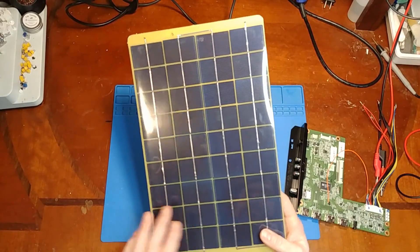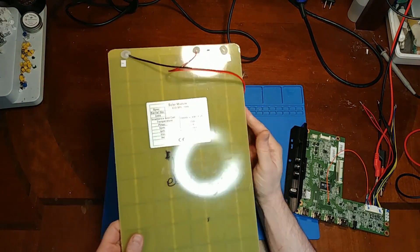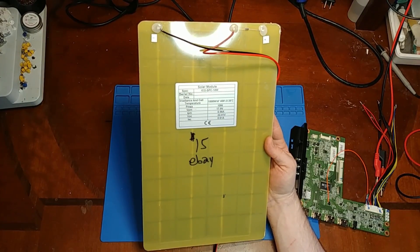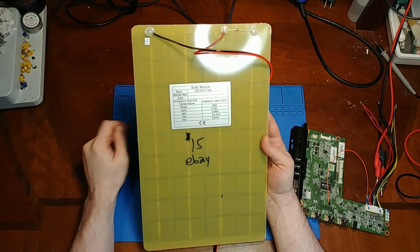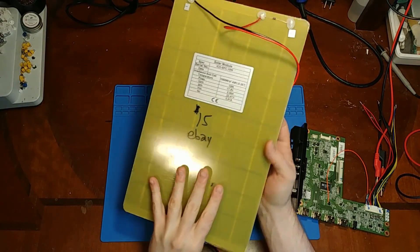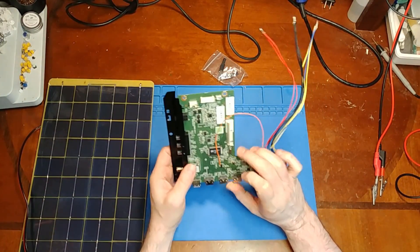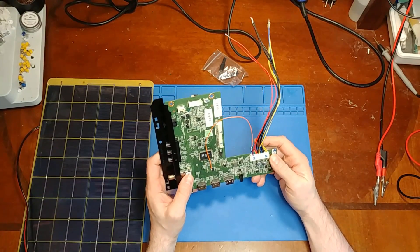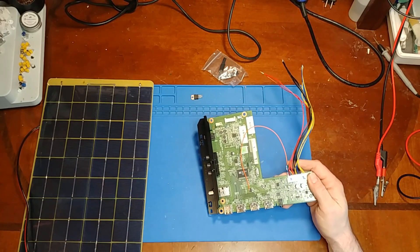Fifteen dollars and a few days later, here we have a 10-watt solar panel from eBay. I confirmed it matches the specs — I can get a half-amp out of it with a short circuit and over 20 volts open with no load. This main board needs about 6.38 watts approximately to make an image plus whatever audio needs, so hopefully 10 watts will do it.